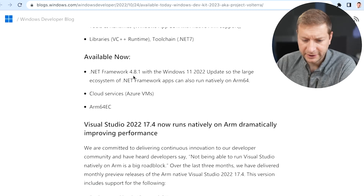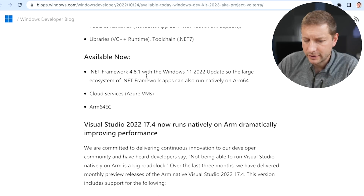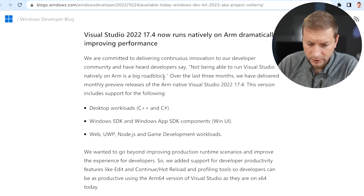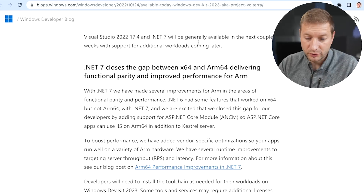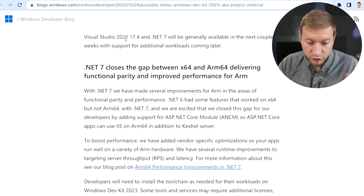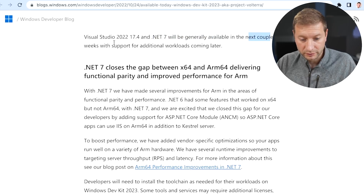Available now: .NET Framework 4.8.1. I'm not sure — it says you can run natively on ARM 64. I didn't think they were actually porting .NET Framework, the older .NET Framework itself, to ARM. If anybody knows, let me know in the comments down below. And there are huge improvements in Visual Studio 2022 — the IDE itself runs really well, it's just so snappy. I love it. General availability of Visual Studio 2022 and .NET 7 is coming really soon — a couple of weeks.